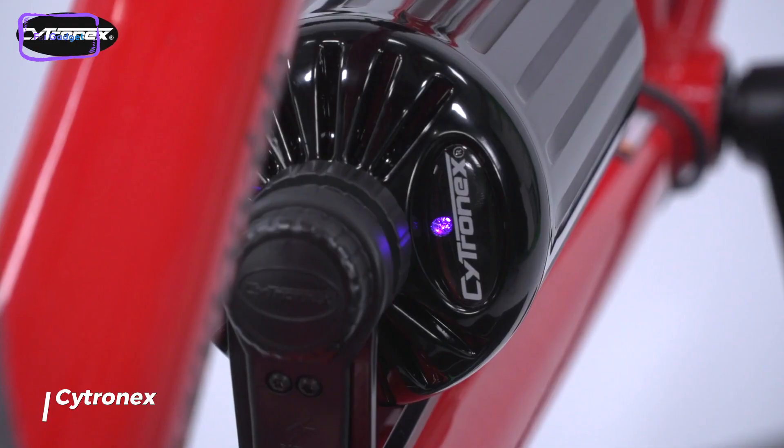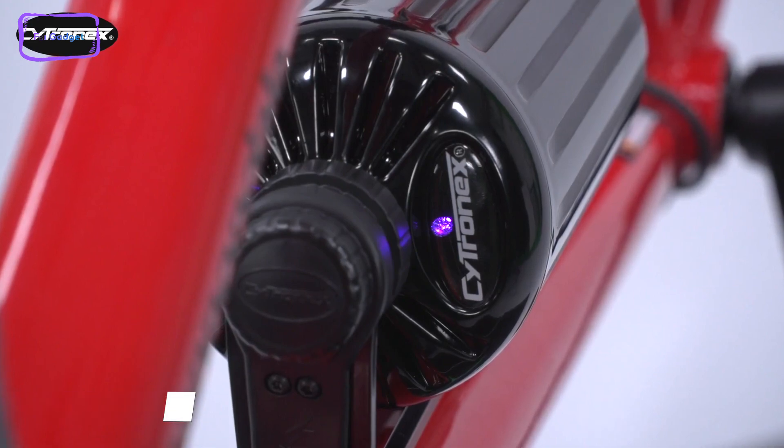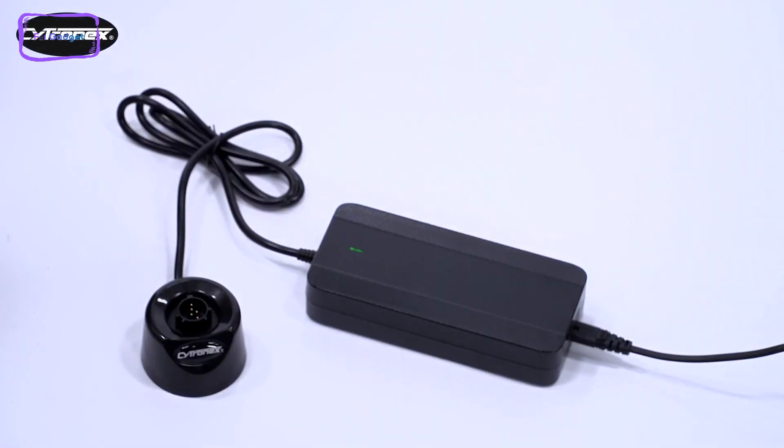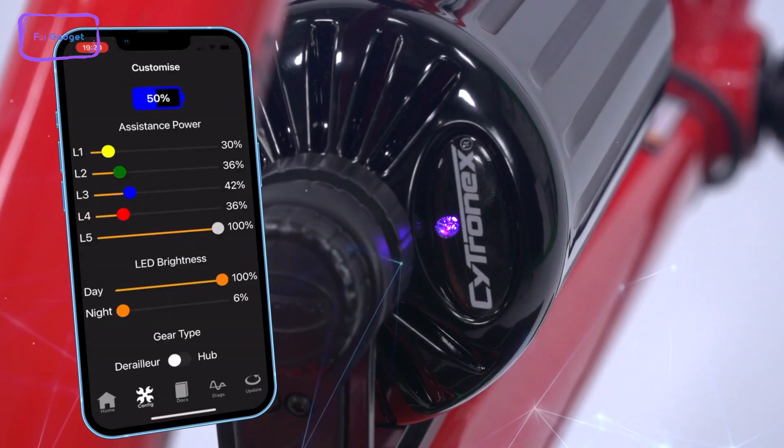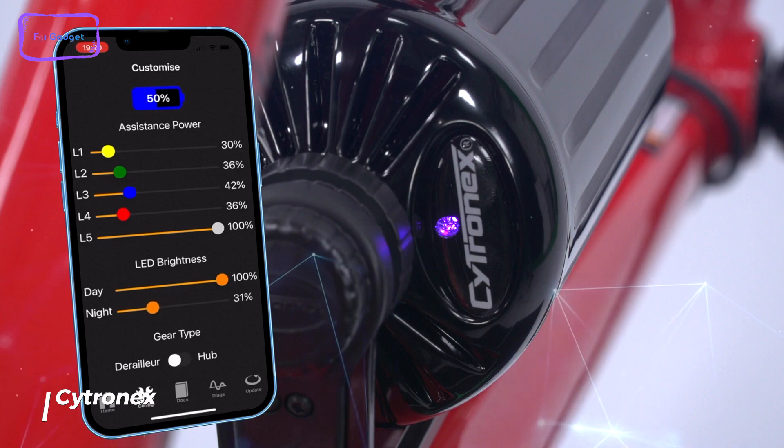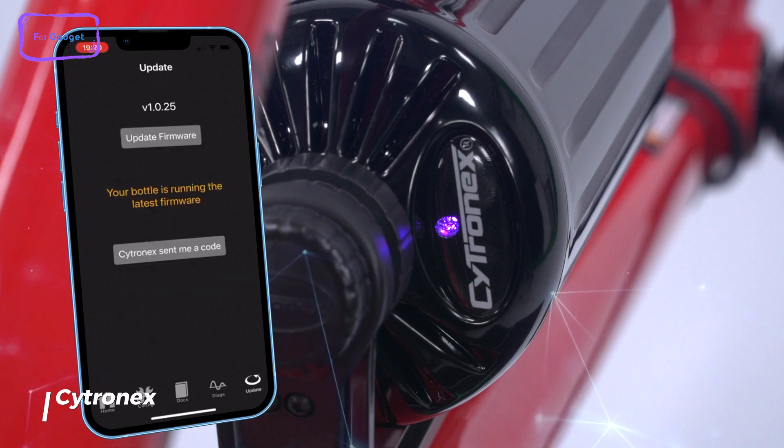With the Citronex, you can easily tackle steep hills and tough winds. The Citronex battery can connect to your PC via USB while in the charge shoe, allowing you to access the associated app. This incredible app includes a diagnostic function, so you can easily troubleshoot any issues.